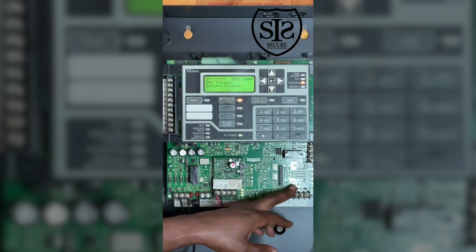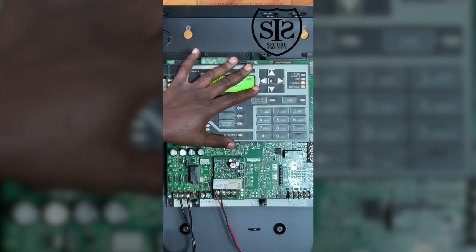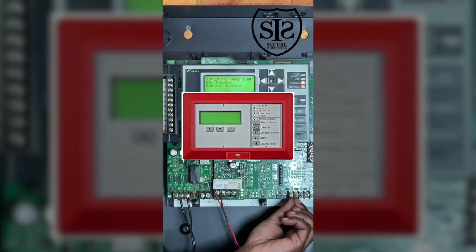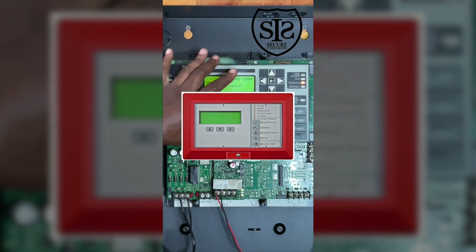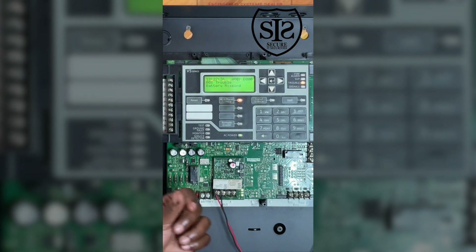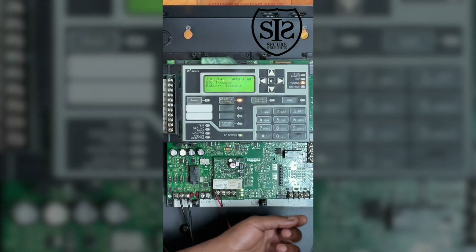This circuit right here is for your remote enunciator. Usually these fire alarm control panels are in the basement, an electrical room, or some remote location. So you will have a remote enunciator that mirrors this front display, maybe at your lobby entrance — a small panel that the fire department will go straight to, to see what type of alarm happened in that particular building.